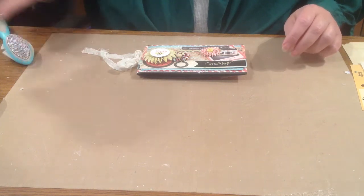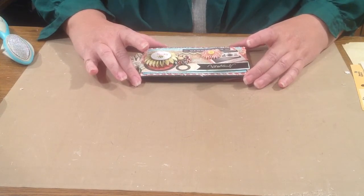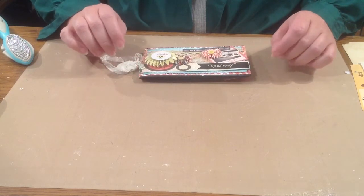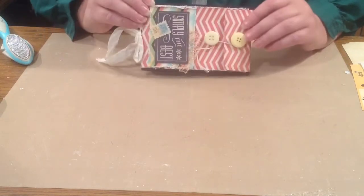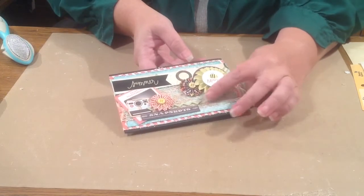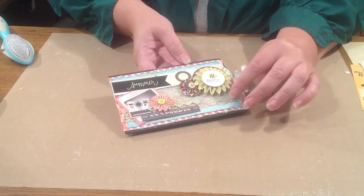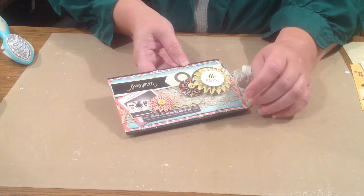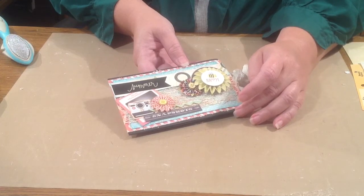Hello everybody! Welcome to a Kit of the Month video. I'm here with you for the August Kit of the Month, Playing in Sunshine. Tammy here with you today. I'm going to show you today how I made this cute little brag book and how I did the treatment on the lace that comes in the kit. It's really beautiful lace, but it's almost so fine you can hardly see it. I'm going to show you a way that you can use it and get some texture and enjoy it.